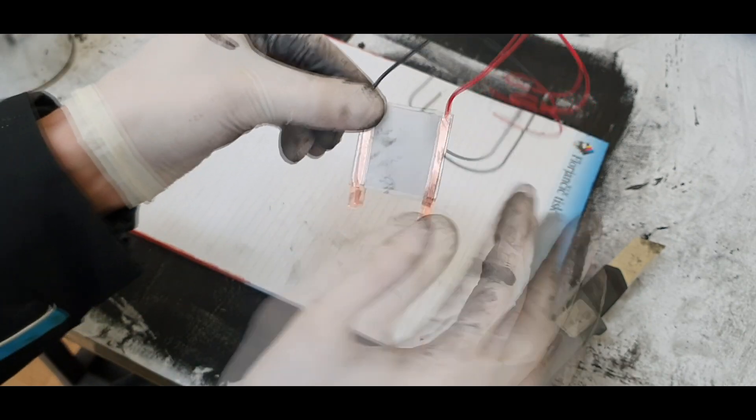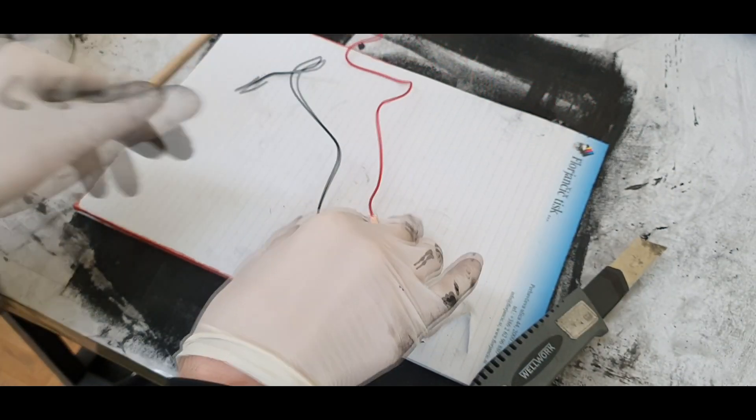Now I have two copper strips on each side, and now I will paint with the conductive ink.